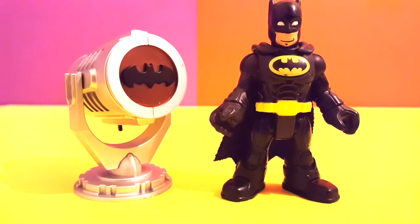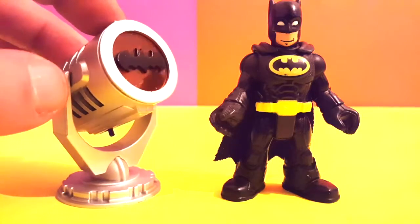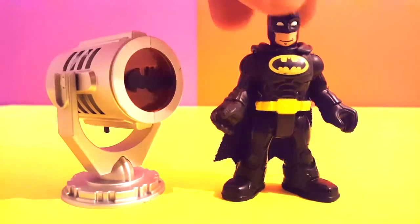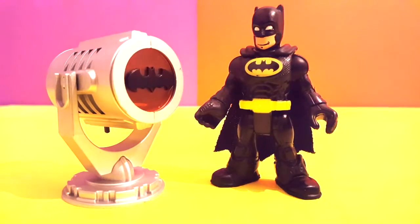Hey kids, look what we have here — we have the Batman light! Now with this light, every time there's a problem in Gotham City, we turn it on and it goes to the sky. So hi Batman, how do you show these people what your light looks like?